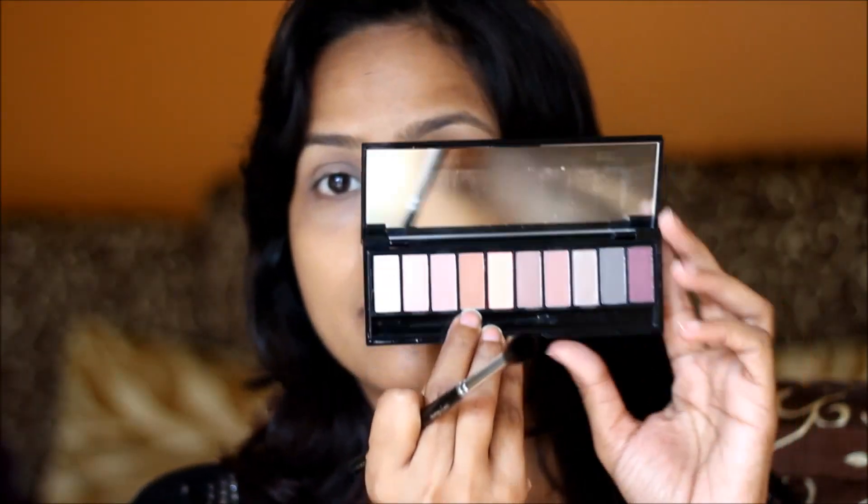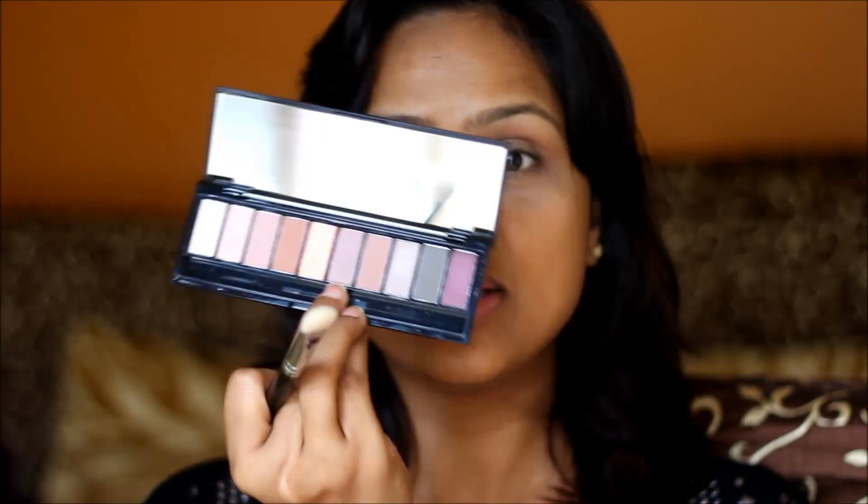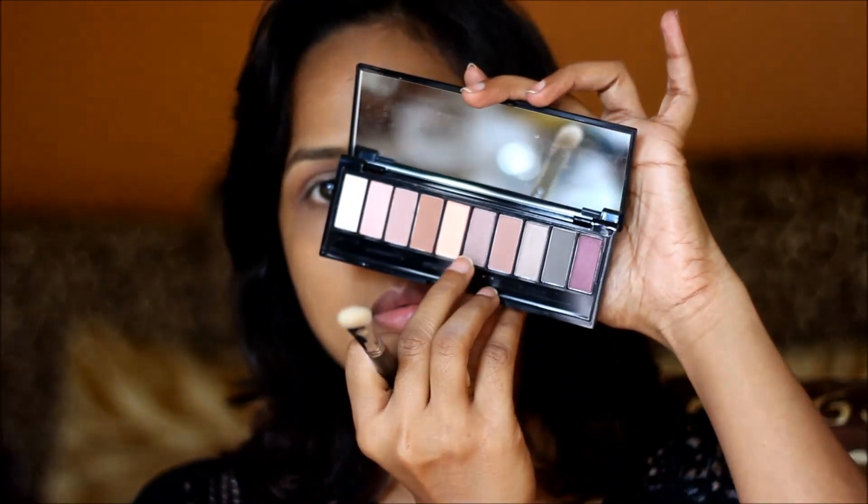I'll start with Essence Cosmetics Eyeshadow Primer. I'm going to take this colour and place it in the crease — we'll use it as a transition colour; it's a matte brown shade. Now, with the flat eyeshadow brush, I'm going to take this shade and place it all over my eyelid.